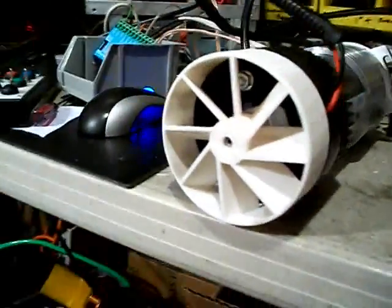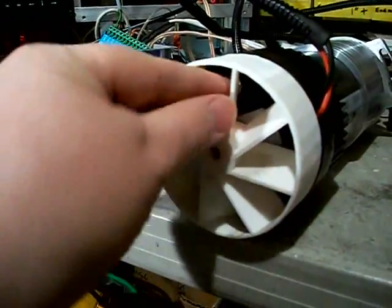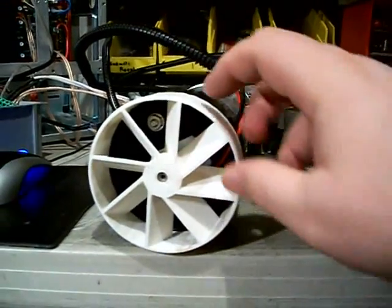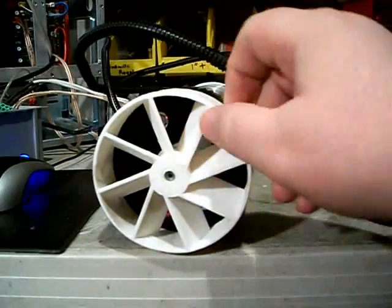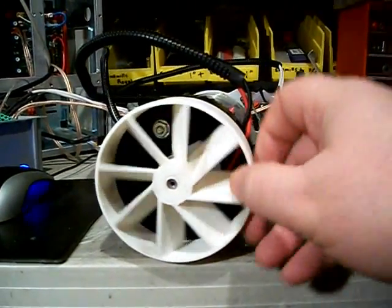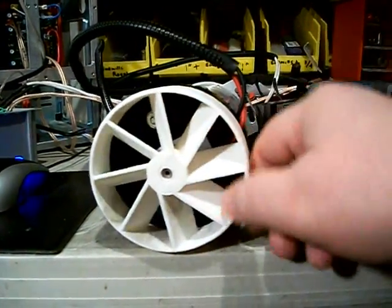I made a new fan to fit on here. It's got flat blades, so it'll work well in either direction. In the milling direction, it'll blow air down through the motor, and in reverse it'll suck air up out of the motor.